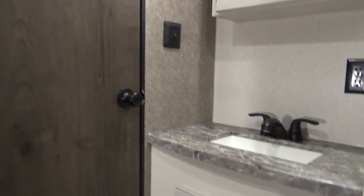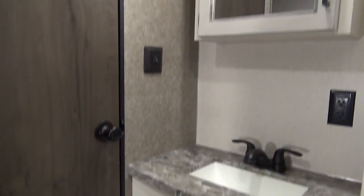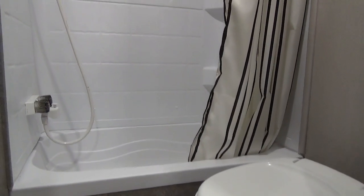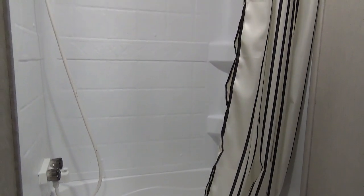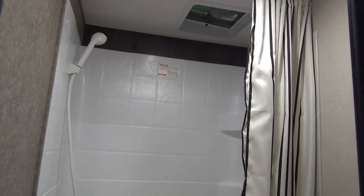Swinging around right beside there you do have your sink for your bathroom. Lots of upper and lower storage and they did a seamless countertop in there with an under-mount sink as well. This is going to be your typical trailer bathroom — you do have your plastic foot-flush toilet and you do have a full-size shower in here. I am 5'9" and I comfortably fit in there.